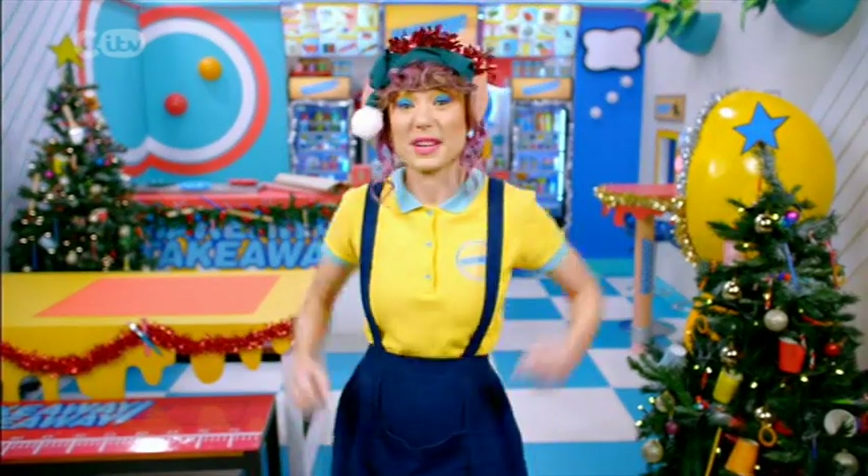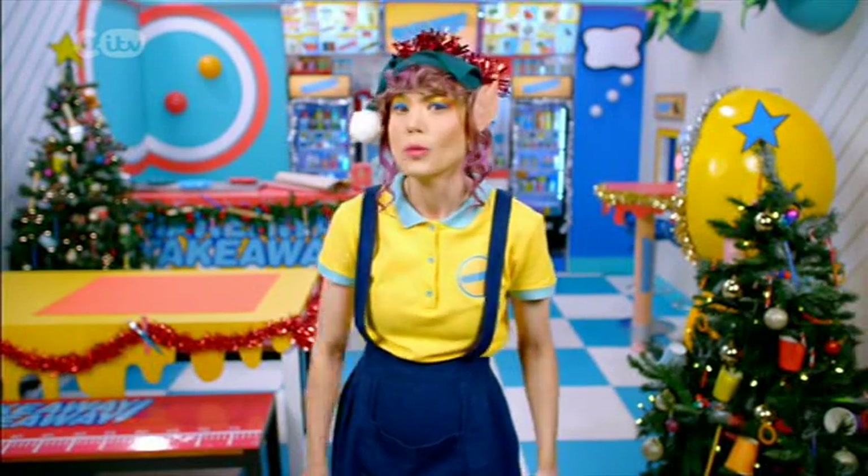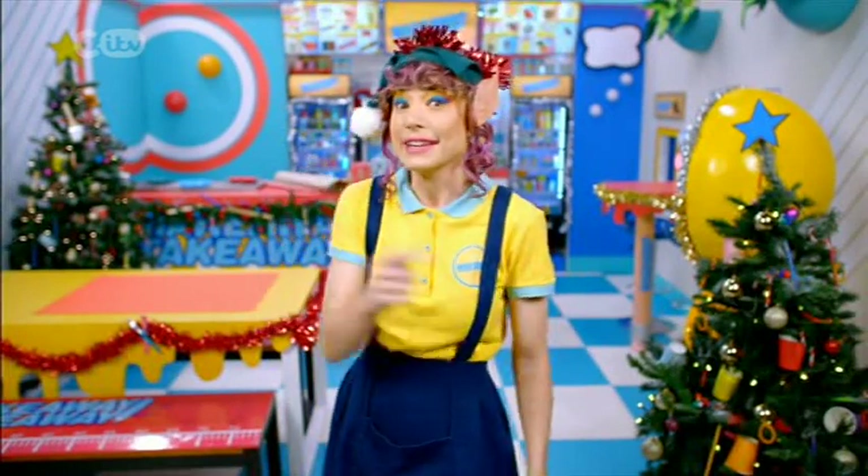Hi, I'm Bec. Welcome to Makeaway Takeaway. Excuse ears, I'm on a mission. While I finish wrapping these presents for Santa, here's today's menu.